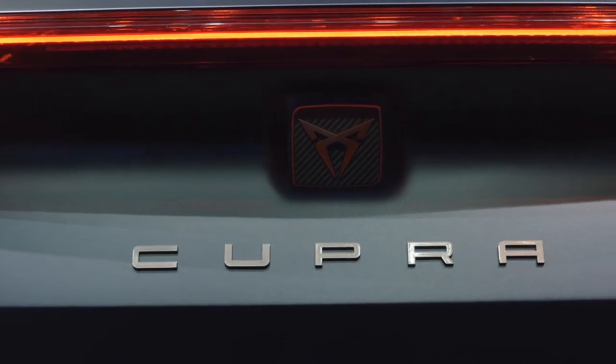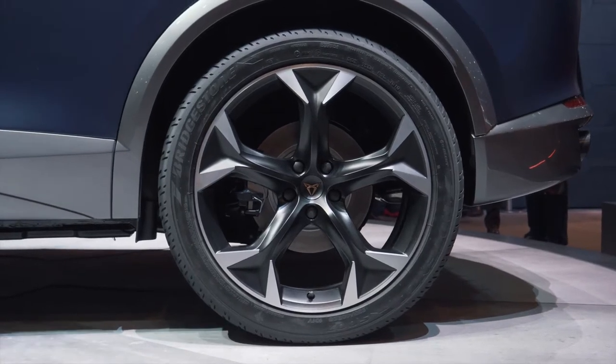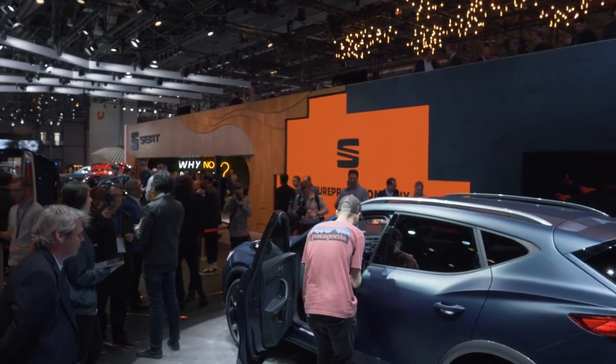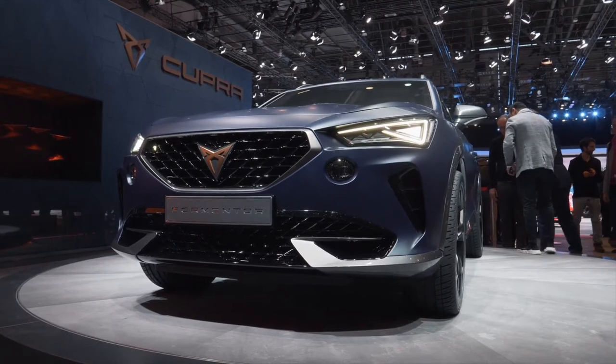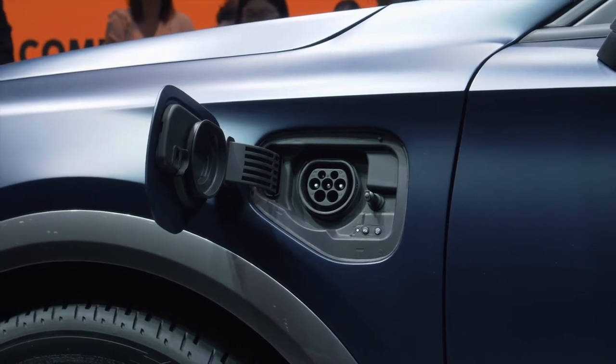The powertrain of the plug-in hybrid is based on a combination of a powerful petrol engine and a high-torque electric motor. In total, the Cupra Formentor offers 180 kilowatts — or 245 horsepower — transferred to the road via a dual-clutch transmission. The sports crossover can also drive up to 50 kilometers purely on electric power.